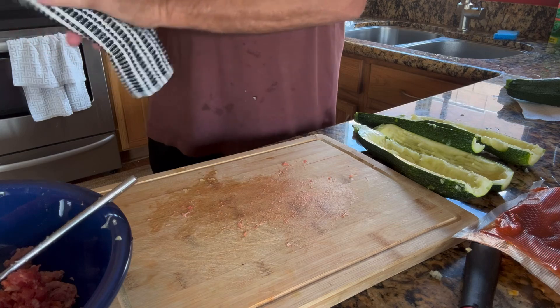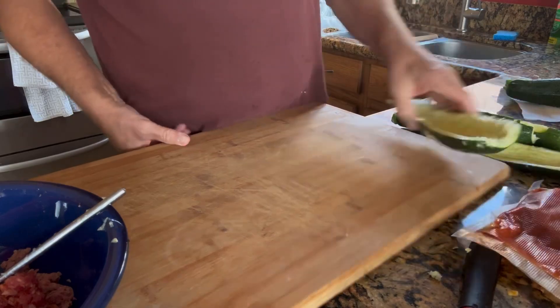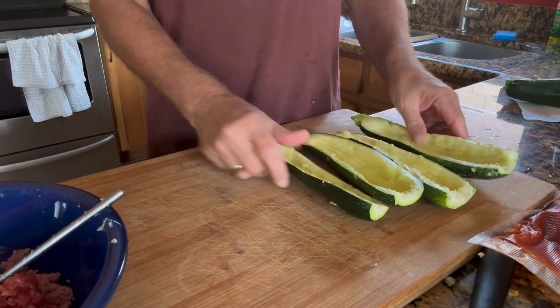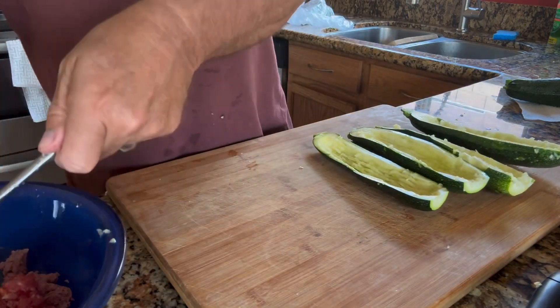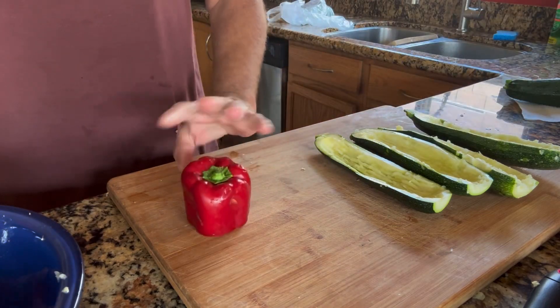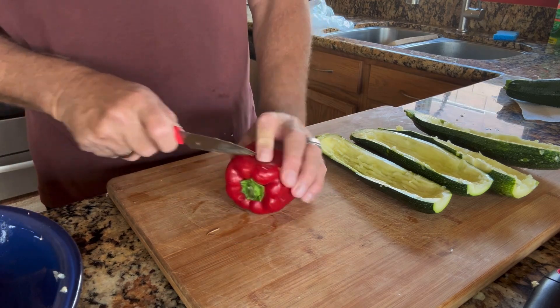Let me get this cutting board out — it's got meat debris — and I'll be back with another cutting board for my vegetables. I've got my larger cutting board for the vegetables. As you can see, I've got four nice zucchini boats here that I'm going to stuff with the meat and vegetables. I've got a leftover bell pepper from another recipe I cooked yesterday, and I'm going to use that.